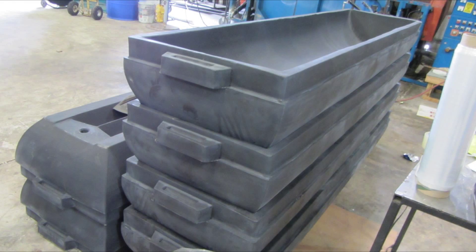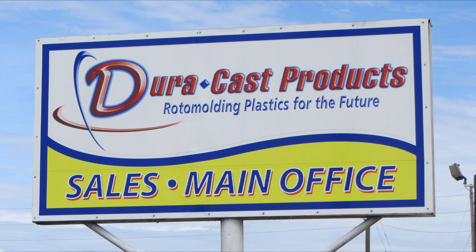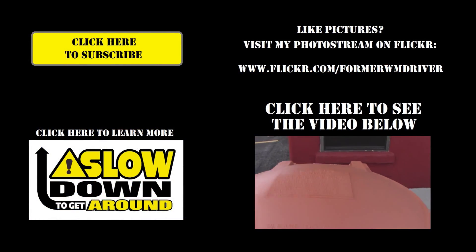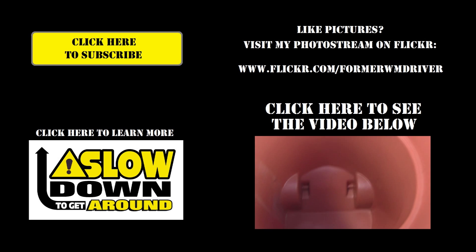I definitely had a lot of fun on my tour here and I really appreciate the guys over at Duracast taking time to show me around and let me see how the process works. This is a 90 gallon container — fully automated.